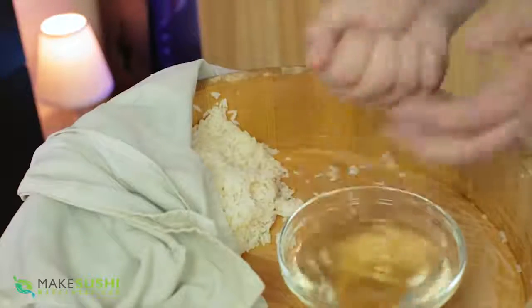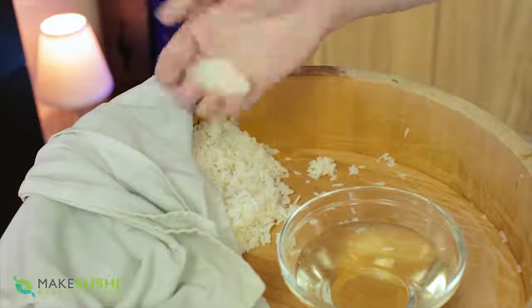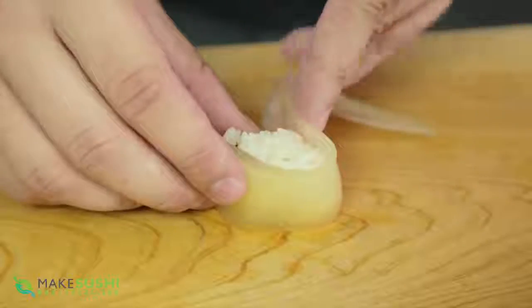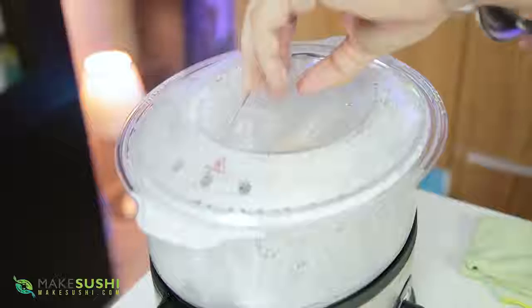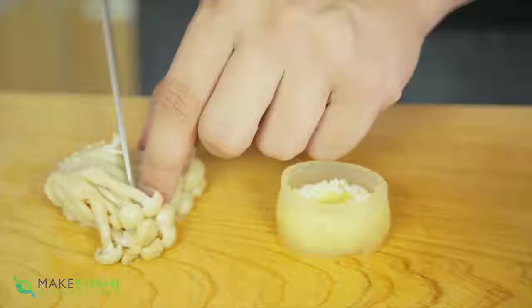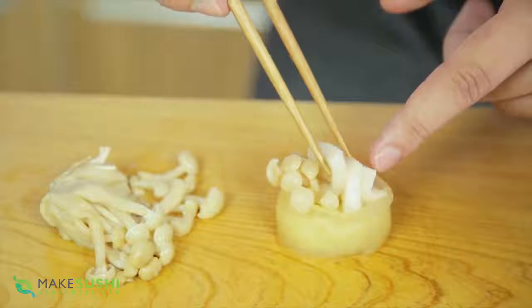Take some sushi rice, dip your hands in water and vinegar, and ball out about ten to fifteen grams of sushi rice. If you need a recipe for sushi rice, check out the link in the top right corner or in the description below. Once you've formed the ball, place it on your cutting board and wrap it with the tomato gel you made before — be very careful because it's very delicate and you could easily break it. Add a little wasabi, then take your shimeji mushrooms from the steamer, cut them into very small bits, and place them one by one with chopsticks — they slide around everywhere so be careful.